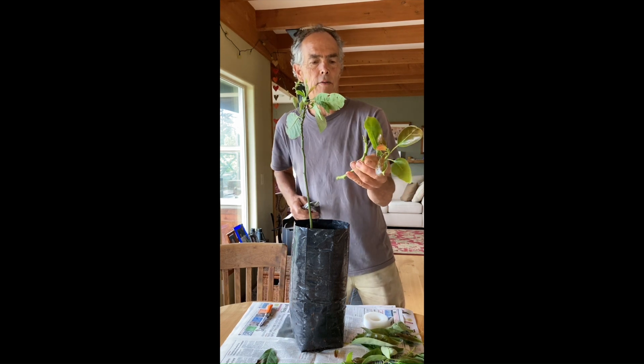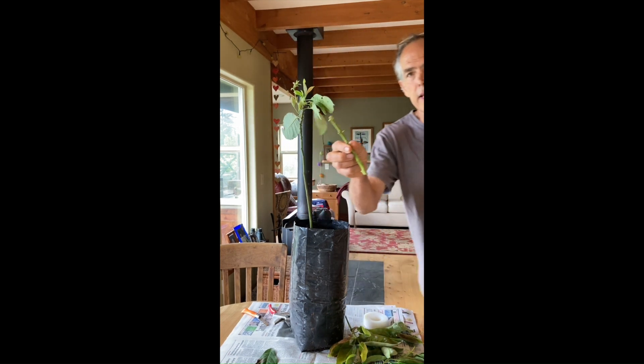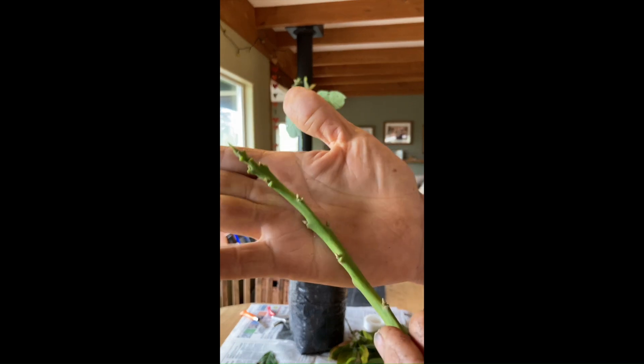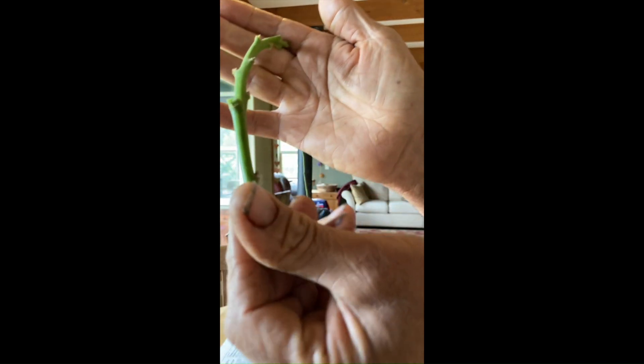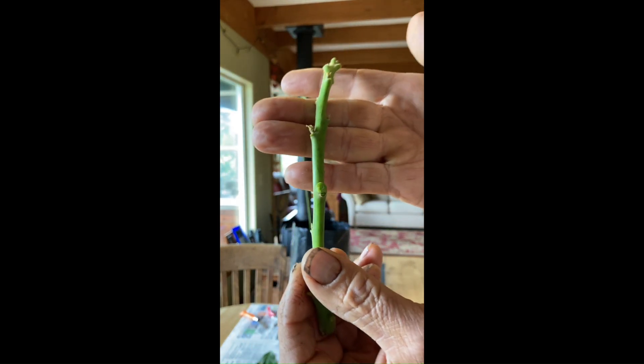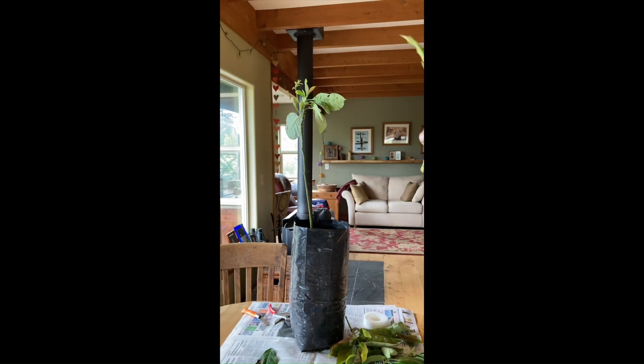Sometimes they don't break off really easy, so cut it. We end up with this — that's a properly prepared, nice stick of scion wood. It's kind of thick, it's got good protrusion, and it's really on the edge of going into a growth flush.